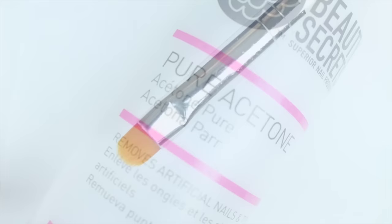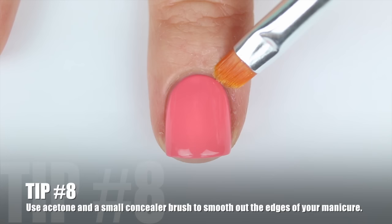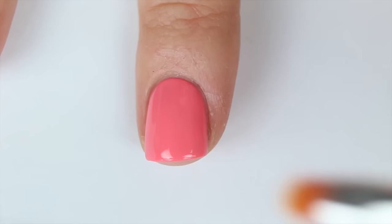For the cleanup, I'm going to take this e.l.f. cosmetics brush — it's a concealer brush but I use it for cleaning up my nails and it only costs a dollar — along with pure acetone, which you can buy in beauty stores. I'm just going to very slowly clean up the edge of my nail. If you have any imperfections and want that absolutely perfect curve, this is the way to do it. Using a tiny brush like this really gets in between the edge of your nail and your cuticle and makes that perfect line.